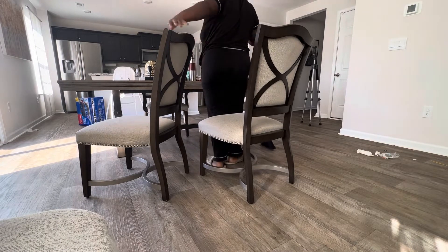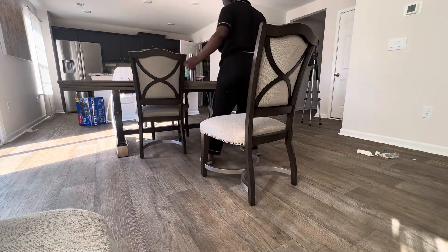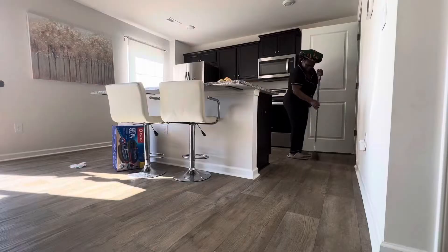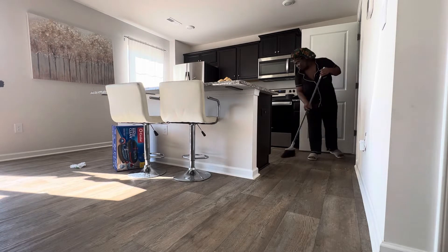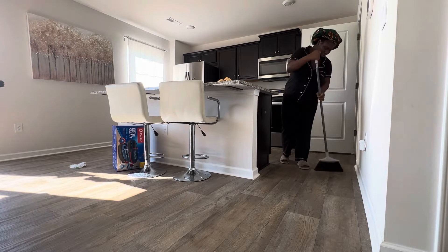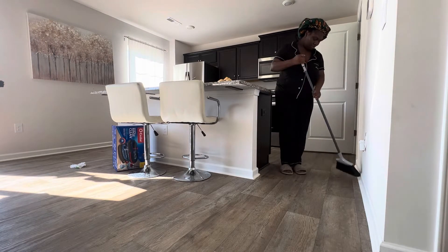Today I am going to try this new mop. I have been searching for a new mop for a very long time. I'm a mother of three, so I need a mop that can be easy and fast to use. I have a newborn, a one-year-old, and a four-year-old, so I need the floor to be clean at all times.